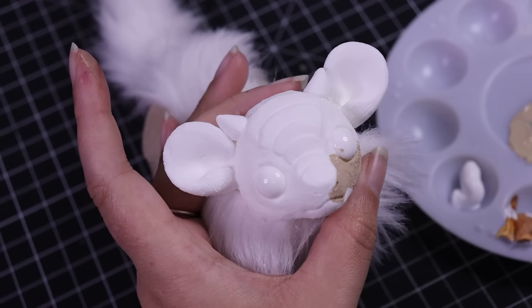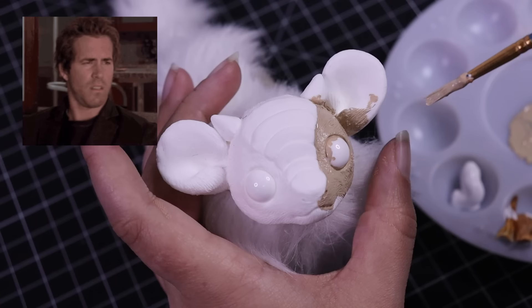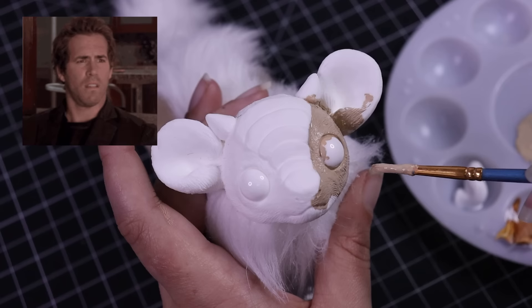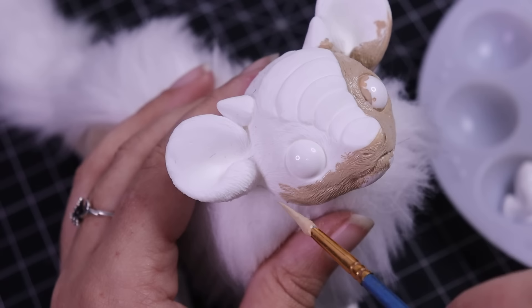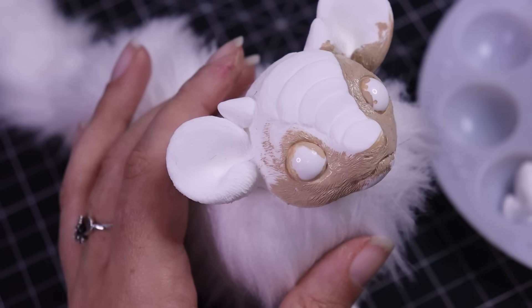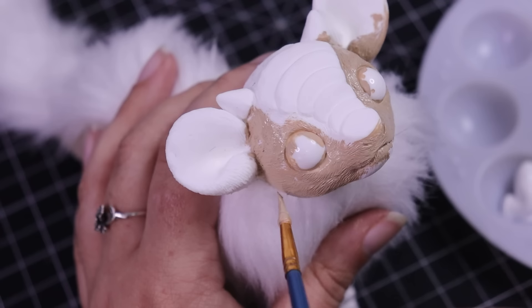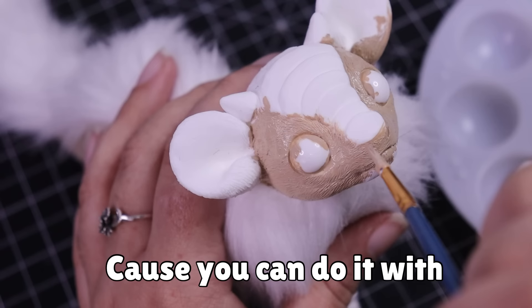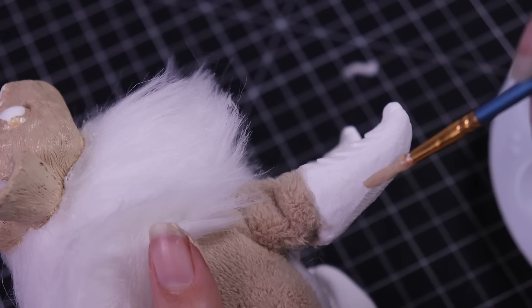Once his body is all sewn up, it's time to add some color. My camera had a really hard time focusing on anything solid white against a black background — it just couldn't see any details. So I'm painting it, both so you can see it better on camera and so it'll look more pleasing when it's all said and done. For all the painting I'm just using matte acrylic paints. You can use any type — please don't think you need expensive high-end brands. You can go as simple as Folk Art or as fancy as Golden and Liquitex, but you definitely don't need high-end stuff to make art.